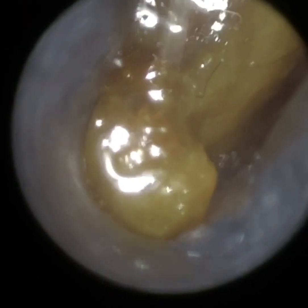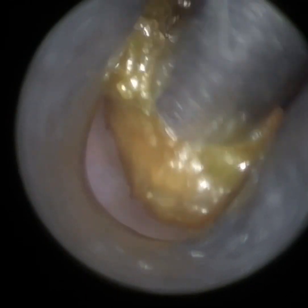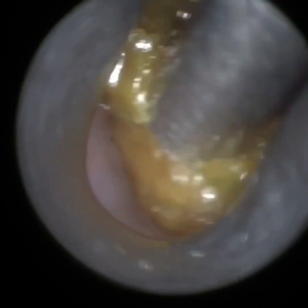The sizes that we have are 3.5mm, which is the one I'm using at the moment, 4.25mm, 5mm, and 5.75mm for the extra large ear canals and mastoid cavities.